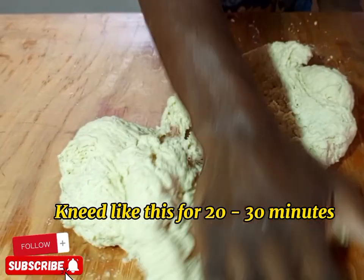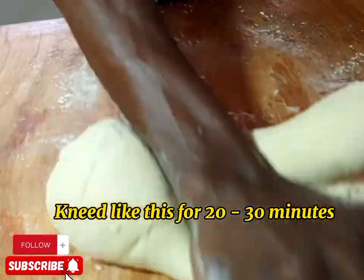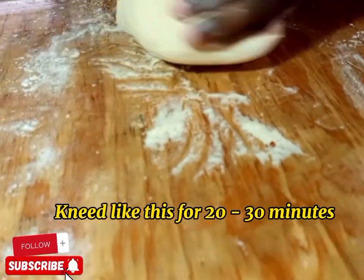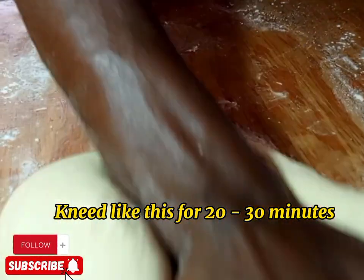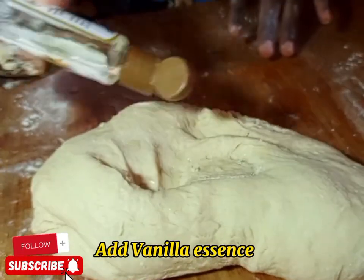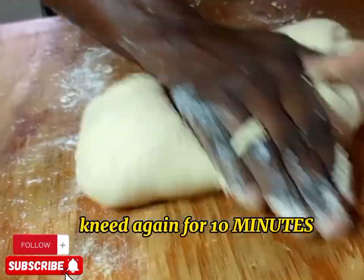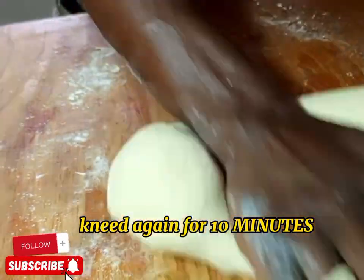So you have to put it on the board or on the table and start kneading. Knead for about 20 to 30 minutes until you see the yeast has proved. You have to give it time. Then we are going to apply some vanilla essence — but you can use any clear flavor of your choice, it will also work. Then knead again for 10 minutes.